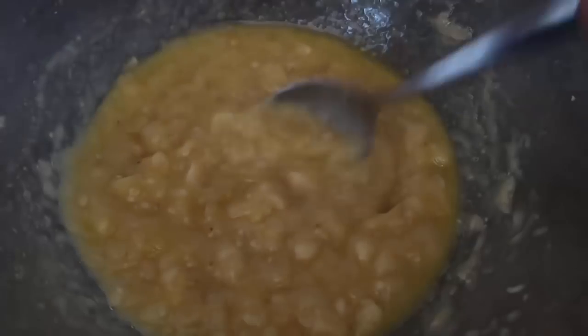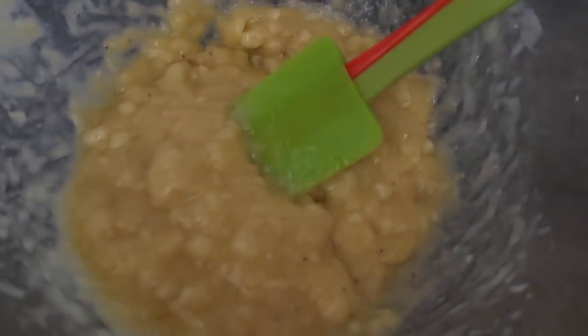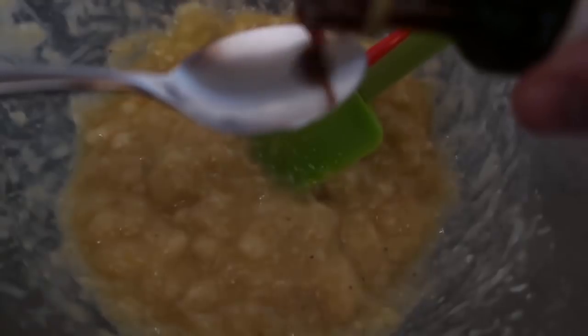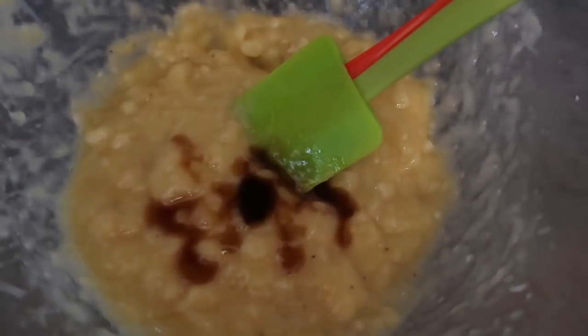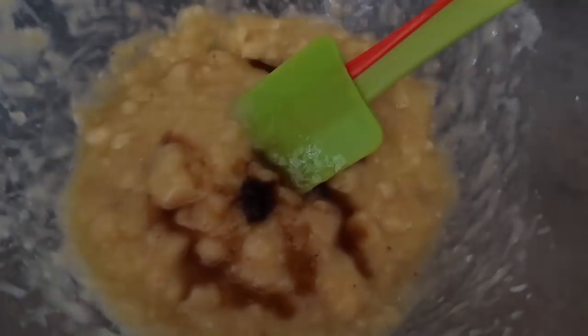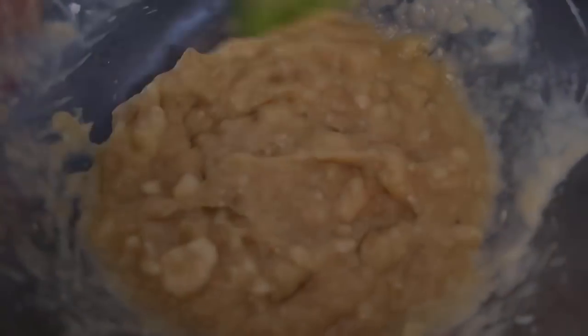Now we'll mix all the other ingredients in one at a time, starting with the melted butter — just mix that in. That's nice and smooth. Then we'll add in our vanilla: a teaspoon of vanilla going in. I just love it for flavor, but as I said, you could add some cinnamon as well. Add in a pinch of salt and a teaspoon of bicarb or baking soda, and we'll just mix that in, making sure it's all nice and dissolved.